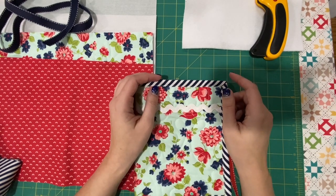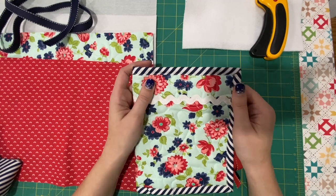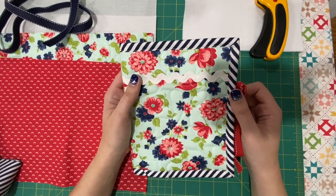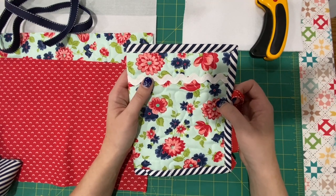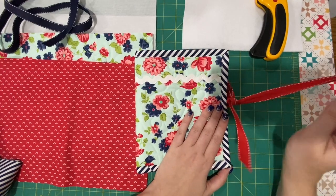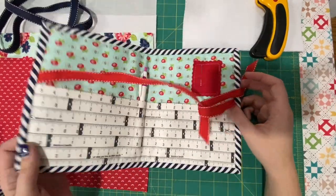Hey everyone, it's Lindsay here and today I wanted to share with you guys how to make a little needle book. Emily and I made one of these kind of just on a whim last weekend and I wanted to show how I did it.